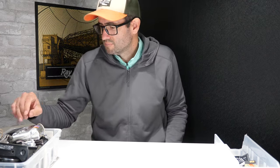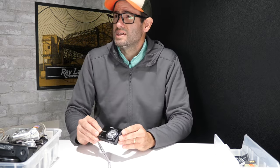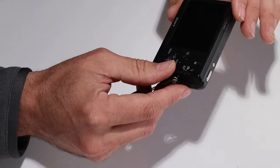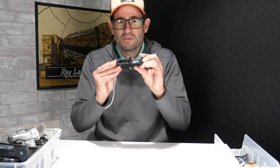Camera number one — draw from the top. We've got a Sony DSC-W310. This is a compact point-and-shoot model, 12 megapixels, probably released 12 or 13 years ago by Sony. It uses the Sony NP-BN1 battery and there is no battery inside, but I believe I have one over here.